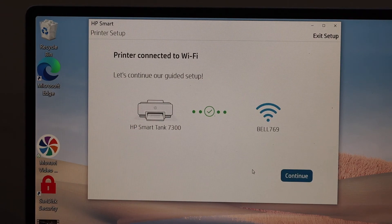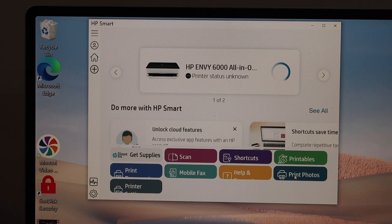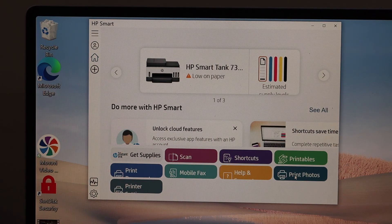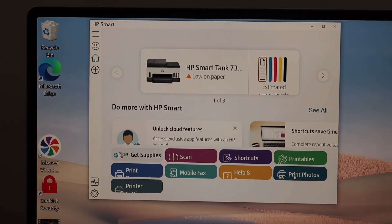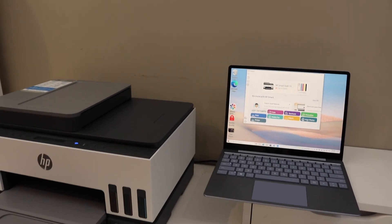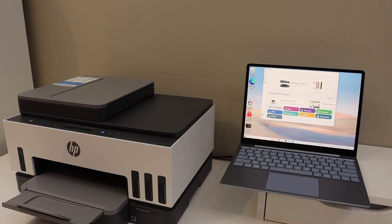Setup is complete — click the Continue button and your printer will instantly be available for wireless printing and scanning. In case it asks you to join an HP account, you can do that to access the full features of the app. Thanks for watching.